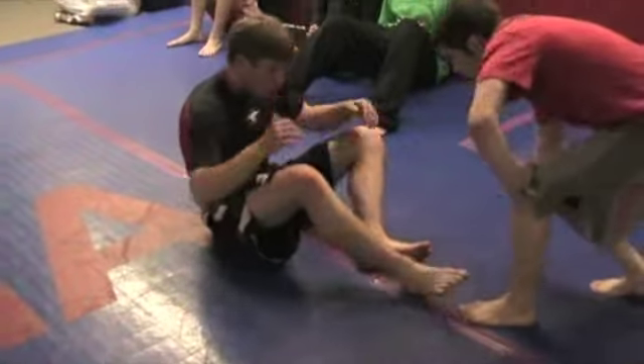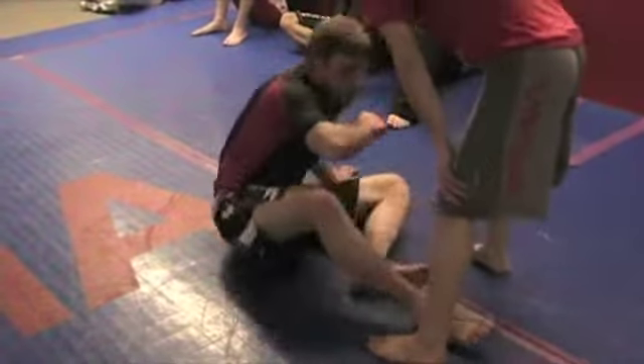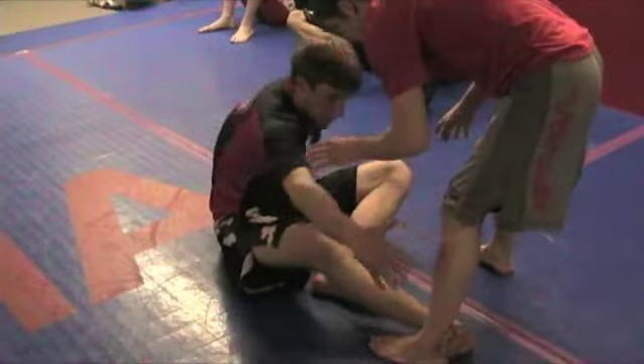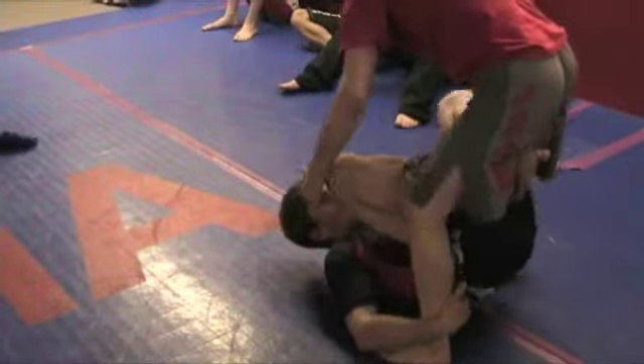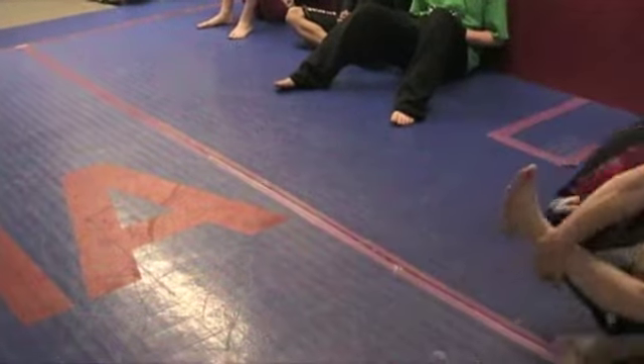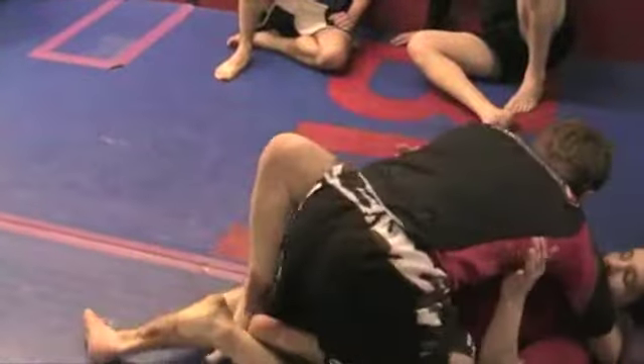We're going to start off with the double knee lever sweep because it just illustrates the point really well. I'm going to be here, lock ankle to ankle, catch behind his knee, pull myself underneath him, drive up, and the ideal finish is where I fold one knee under and make my pass.